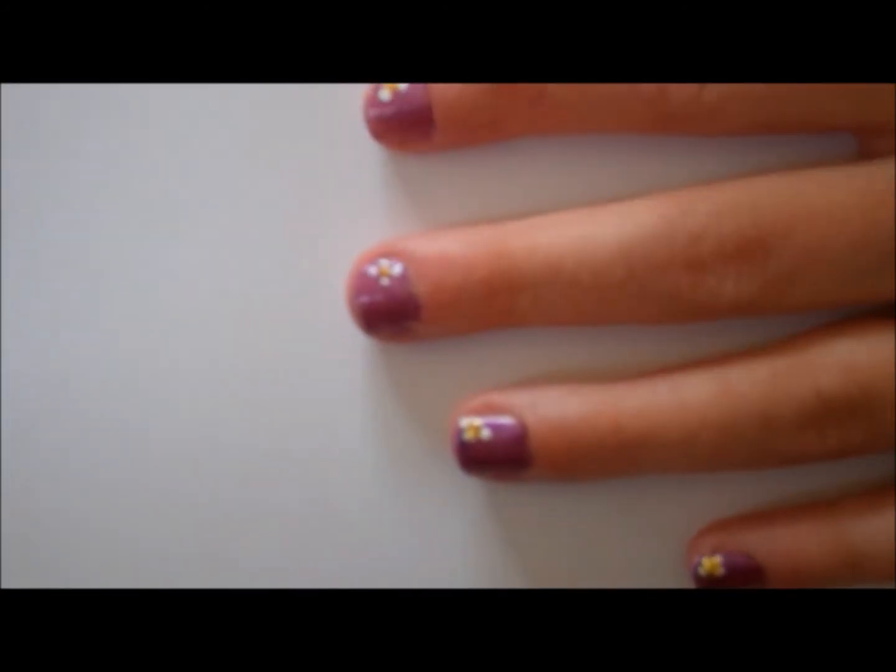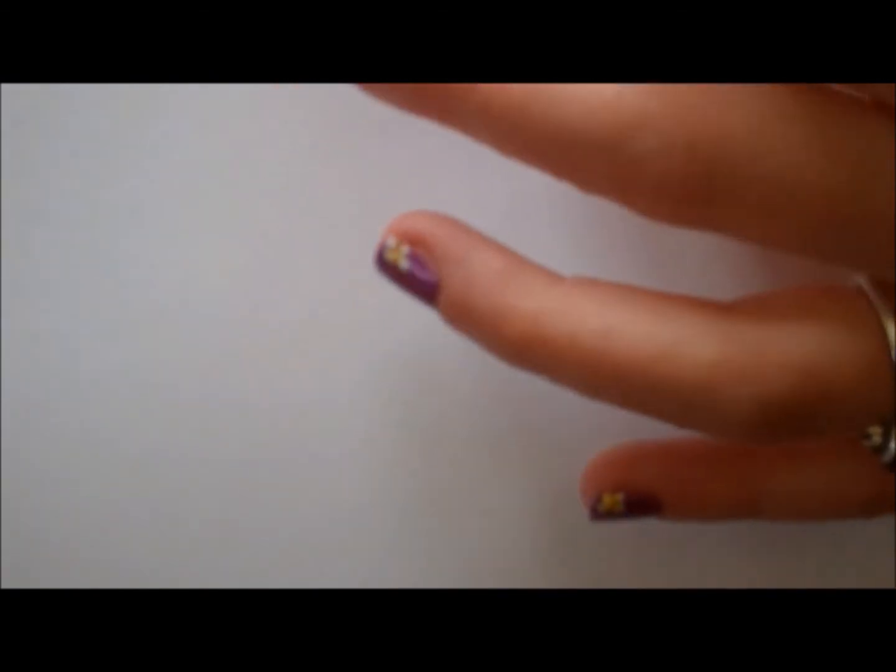And there you go. After it's all dry, you finish off with the top coat. I'm using New York Colors top coat.